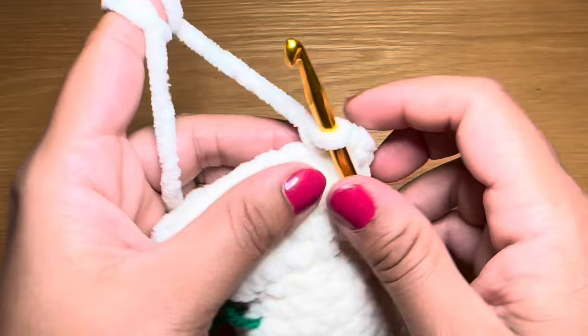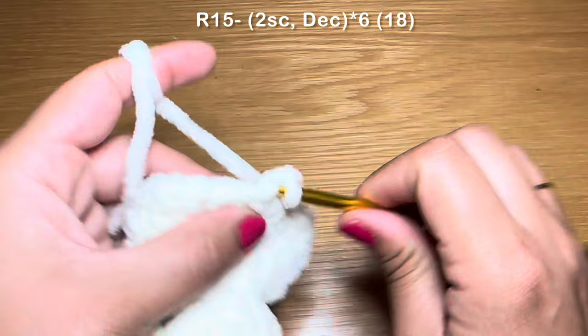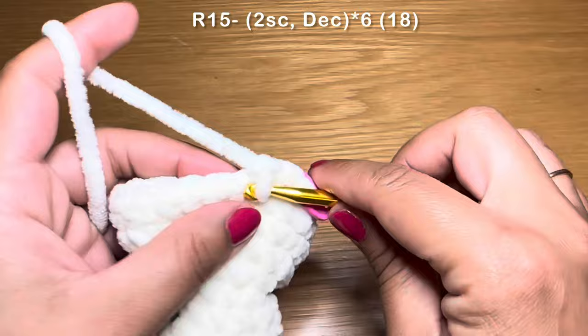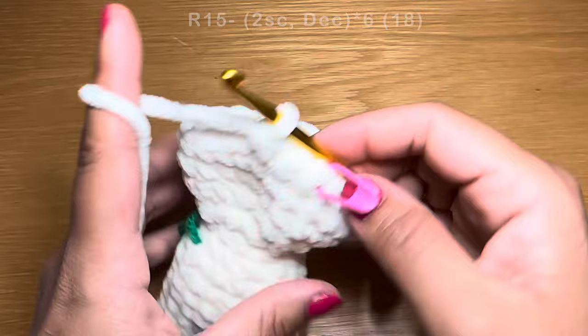We're going to start the next round with two single crochets in a row — one, two — followed on with a decrease: pull up a loop from the next two stitches, three loops on your hook, yarn over and pull through all three in one go. The combination for this round is two single crochets followed on with a decrease, repeat all the way around. At the end of this round your stitch count should still be 24.